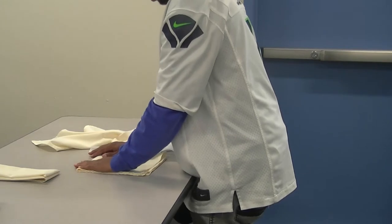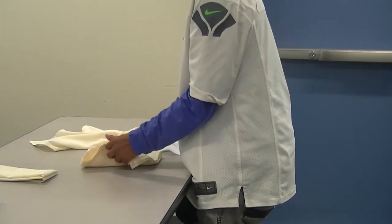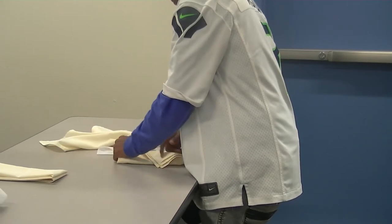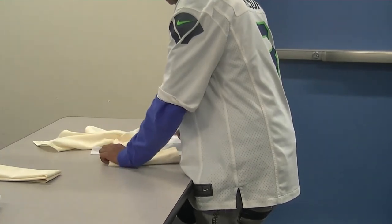Once he's made a square, he's then going to fold it in half again to make a rectangle and stack it on the last napkin.